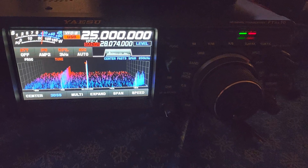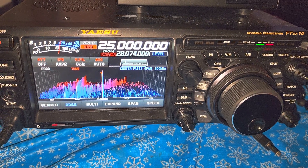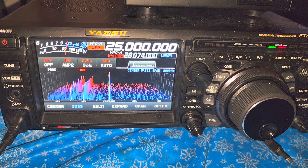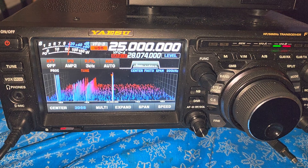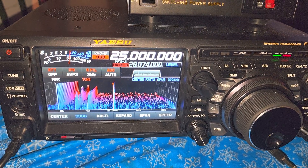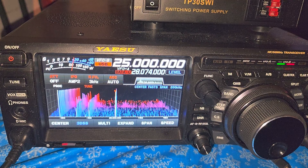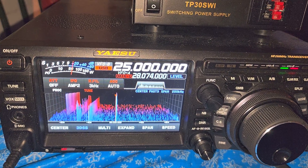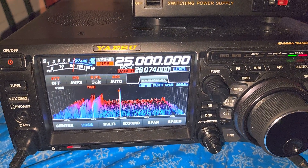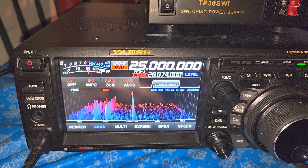A notch filter, here on the FTdx10, is a feature that will actually remove tones or heterodynes when you're listening to something on the shortwave bands. You might have noticed sometimes a station off frequency, or in the ham bands, two stations - there's a signal or carrier that creates a whistle or tone you'd like to remove, or local interference. Notch filters are there for that, and there's a great visual aspect of the notch filter on the Yaesu FTdx10.